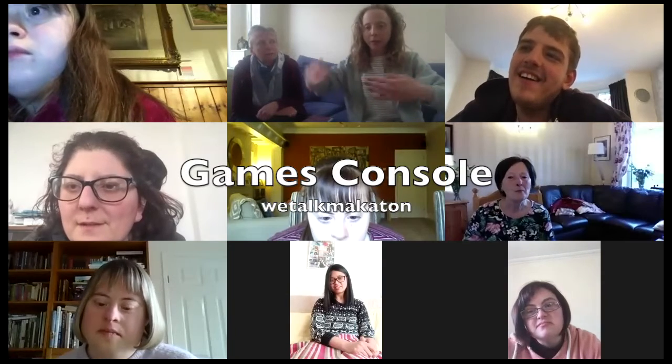We're making a games control by making a box and then you're going to do this as though you've got a joystick. I've never done that one before. Is she a thumb up? Not like a thumbs up, but it's on top of your fist.